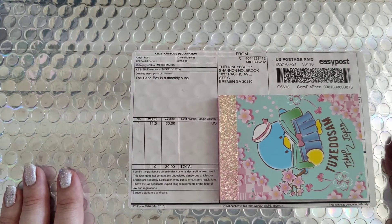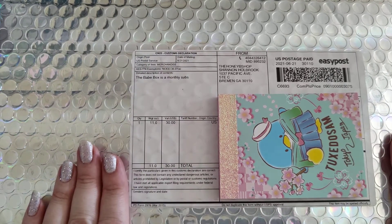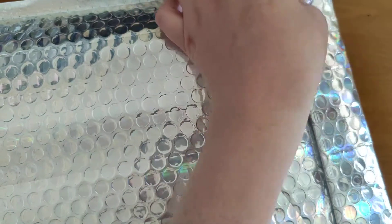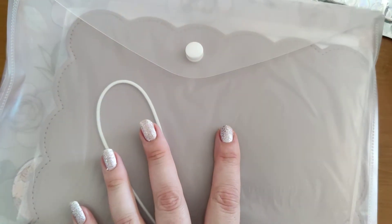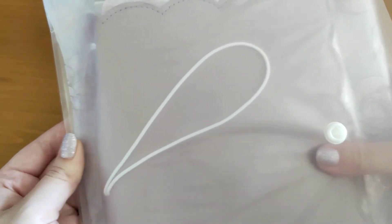I'm super excited — I've just received the babe box from the Honeybee Shop. I haven't actually opened one of these without peeking in it prior, but this time I'm going to go straight into it without looking. I'll open it up — bear with me. I'll pull it out, I'm so excited for this! I've seen sneaks online and everyone's been posting their babe box, but now I've got it here I'm just super excited, so let's get everything out.